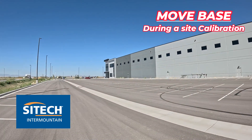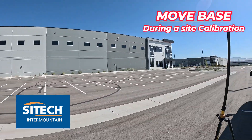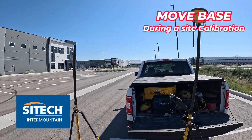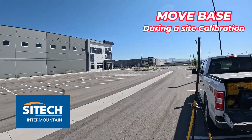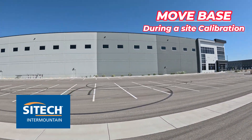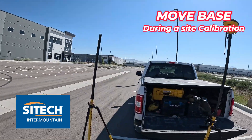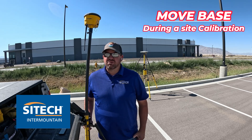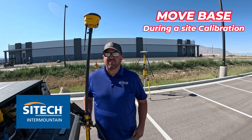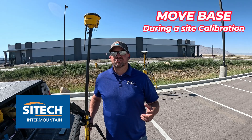One example is we have a job site right here where we need to do some additions to a building that's already here, and you can see we've got a lot of concrete structures in the area. My calibration points are all the way around this building. On the other side of this structure where my other control points are is really not very far — probably less than half a mile — so the distance isn't the issue. It's the concrete structures.